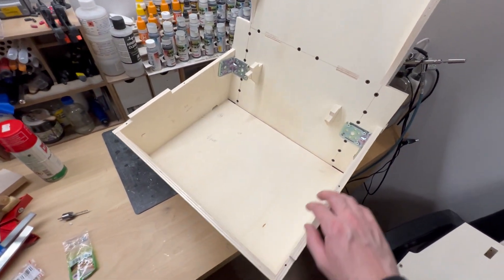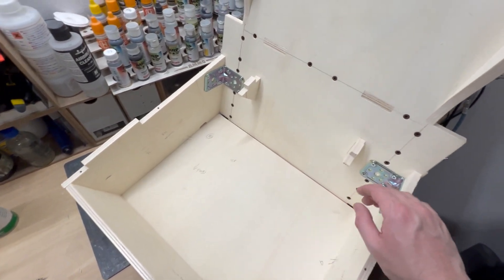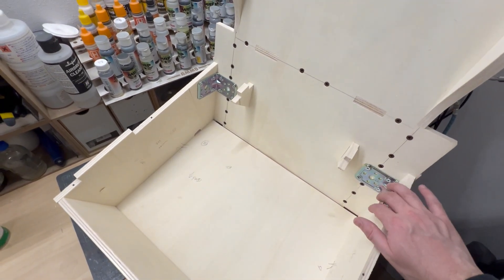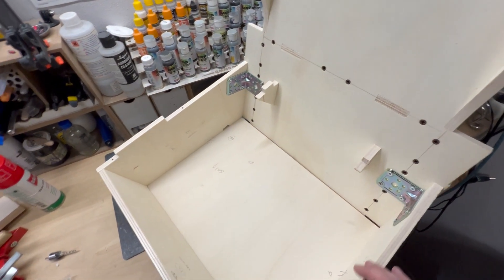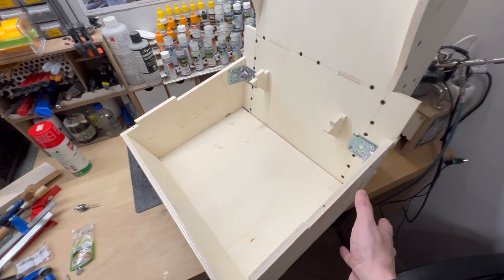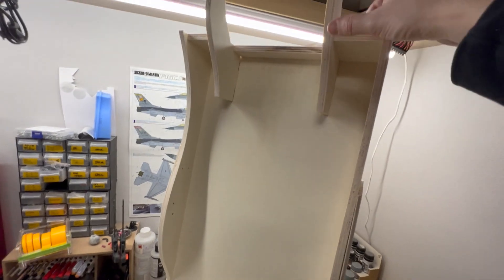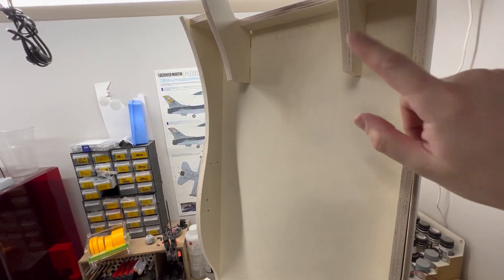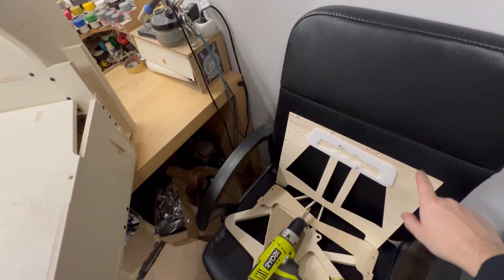I went back and added some further reinforcement to the lower side of the backrest because I noticed there was a little bit of flex. I added extra screws and two metal brackets, and the flex is gone. Once it's glued in it's going to be extremely solid. While waiting for the glue to dry, I'll install the two headrest support pieces and screw them from behind — I need to do this before I put the decorative panel at the back.